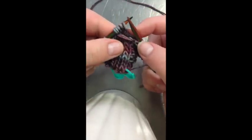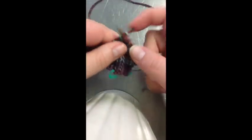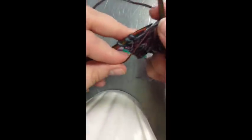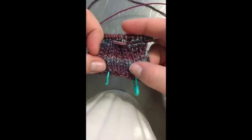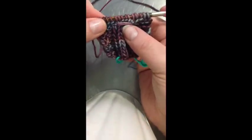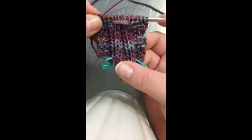Then you continue in pattern: knit one more for your two knit, then two purl, two knit, and continue to the end of the row. That's literally all you have to do to create your smocked stitch. On your next row you're just going to go back to the 2x2 rib. What you're doing is creating this loop that pulls these six stitches together — and that is all it is. I hope that is helpful!